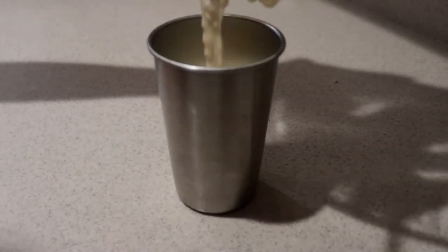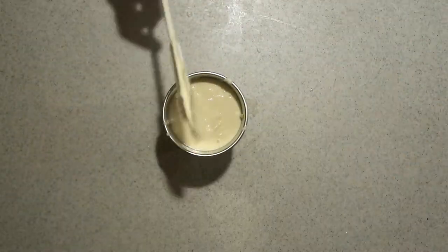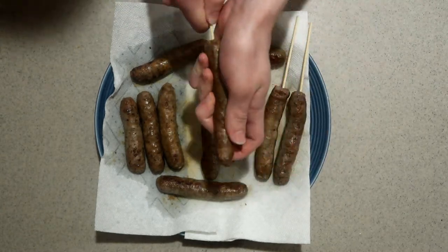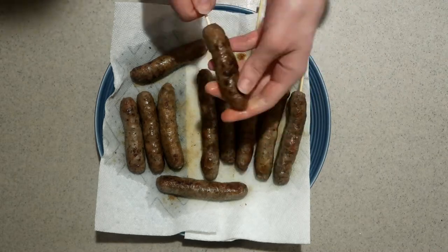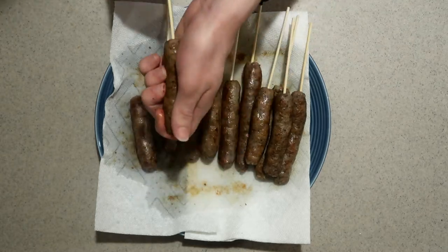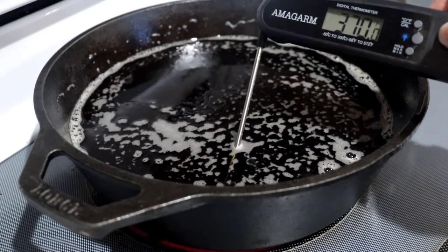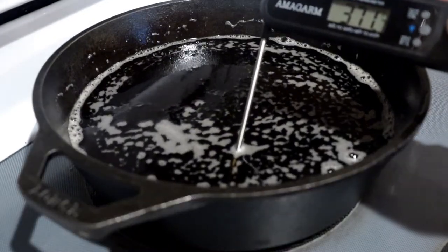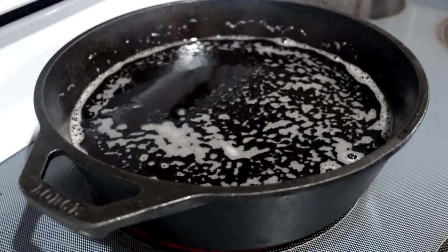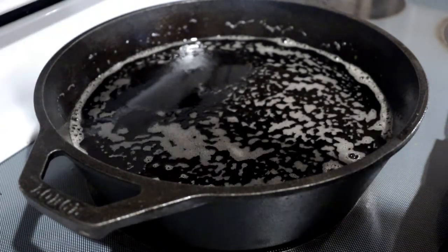Pour the batter into a tall cup and insert a skewer into each of the cooked sausages. I cut these skewers smaller so that they're not too long. Then heat about two inches of oil in a pot until it gets up to 375 degrees.